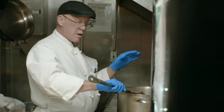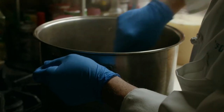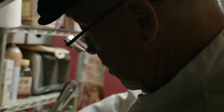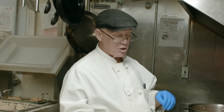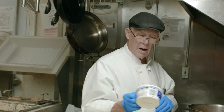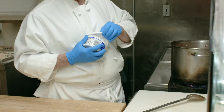Now once the tomato products come to temperature, adjust the salt and pepper and we have lasagna soup. The last thing I'm going to add is a little bit of ricotta cheese.